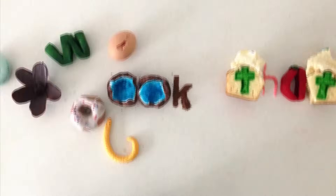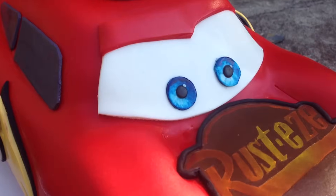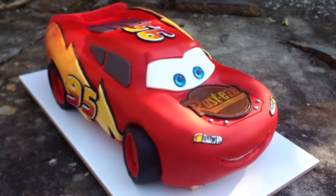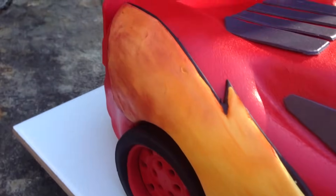Welcome to How to Cook That, I am Ann Reardon, and today we are making a 3D Lightning McQueen Cars Cake. You can use this method to make any car cake that you like, but today I am going to show you how to decorate it as Lightning McQueen because that is the one that has been requested the most.